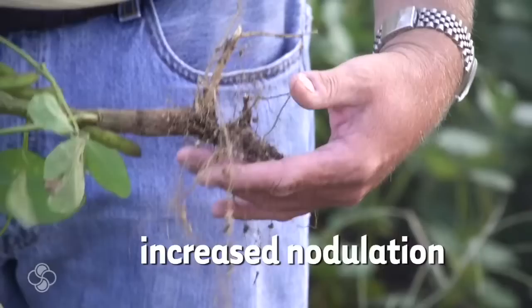The BioForge ST helps with the nodulation. There's 75, maybe — they're all over it. It's a nice plant, especially in the year we've had all the stress.